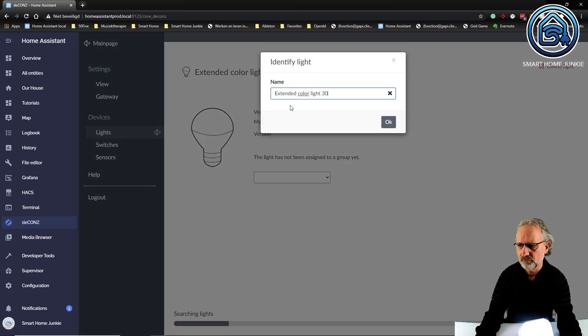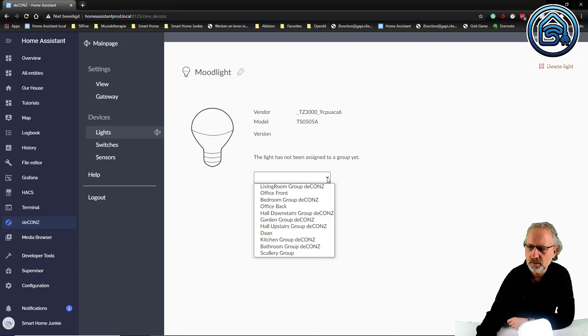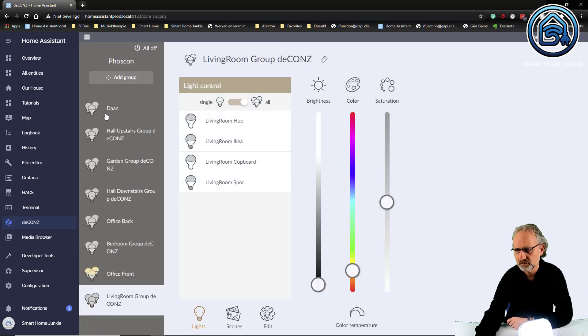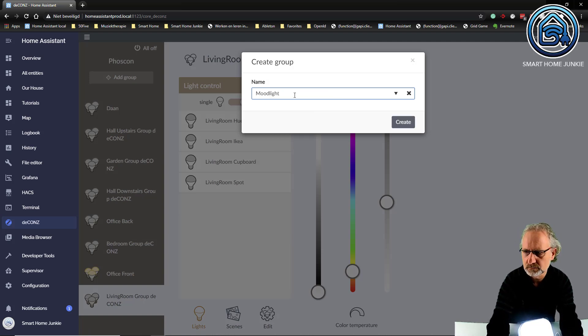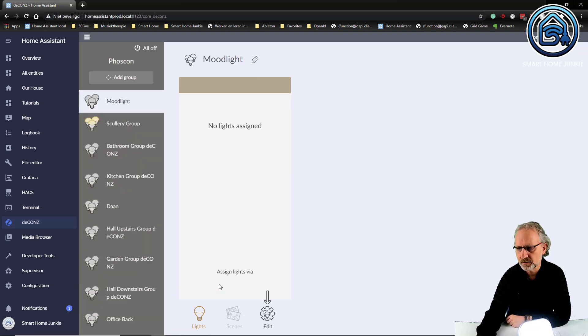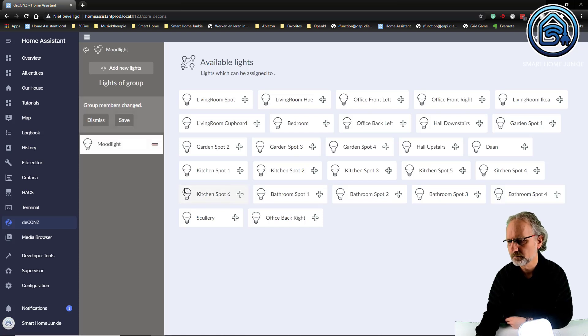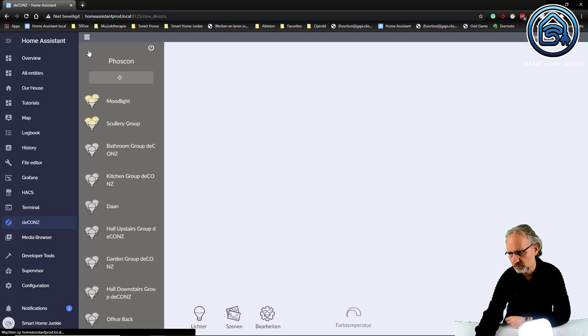Let's give it a name - mood lights. I'm going to assign it to a group, but I want to create a new group for this one. Let's create a group first. Main page, add group - let's call the group mood light. And I'm going to assign a light here. I can do it by clicking on edit, manage lights, mood light. And now I'm going to save it.